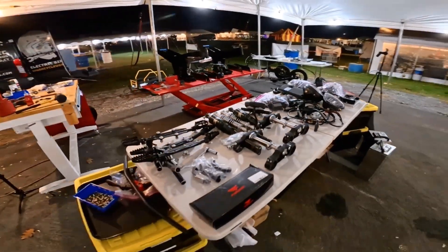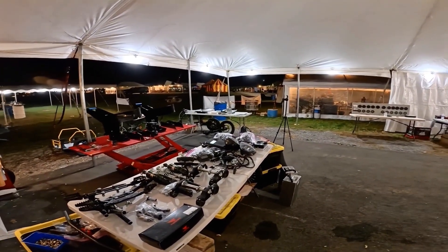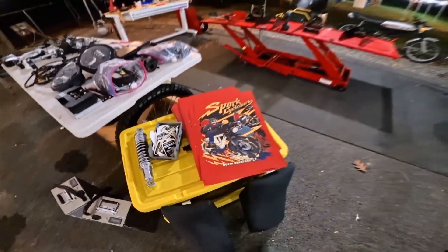By the way, you might hear some music going in the background. They are doing karaoke all night right now — it is pretty hilarious. I made a bunch of posters just for maker camp; anybody that comes by gets a free poster.